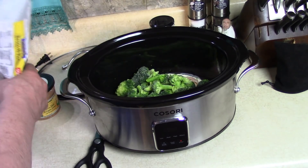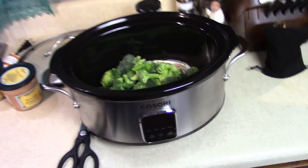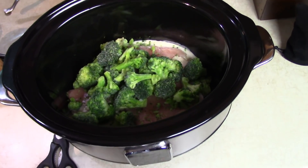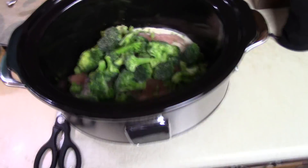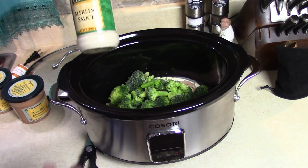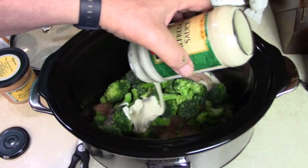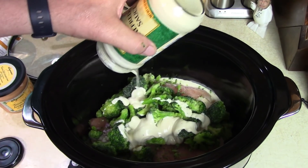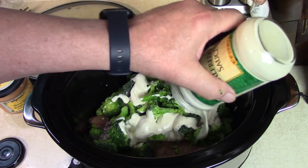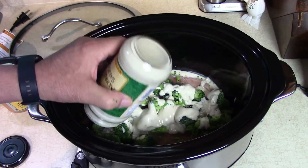Put them all in — chicken and broccoli, that looks good so far. Was it easy? I'd say so. Now put the rest of the Alfredo sauce in — that's going to be good. Isn't this fun? I could put this in the back of my pickup truck and drive around all day and have a nice meal.